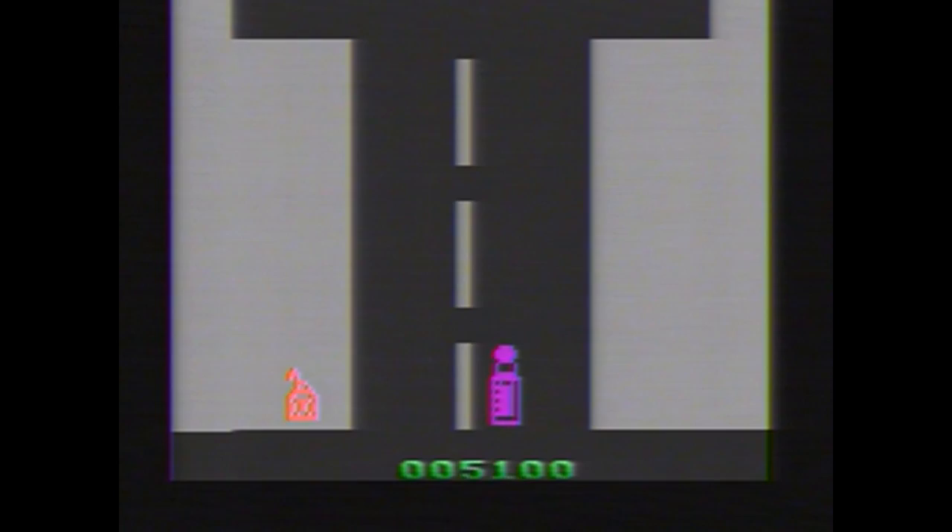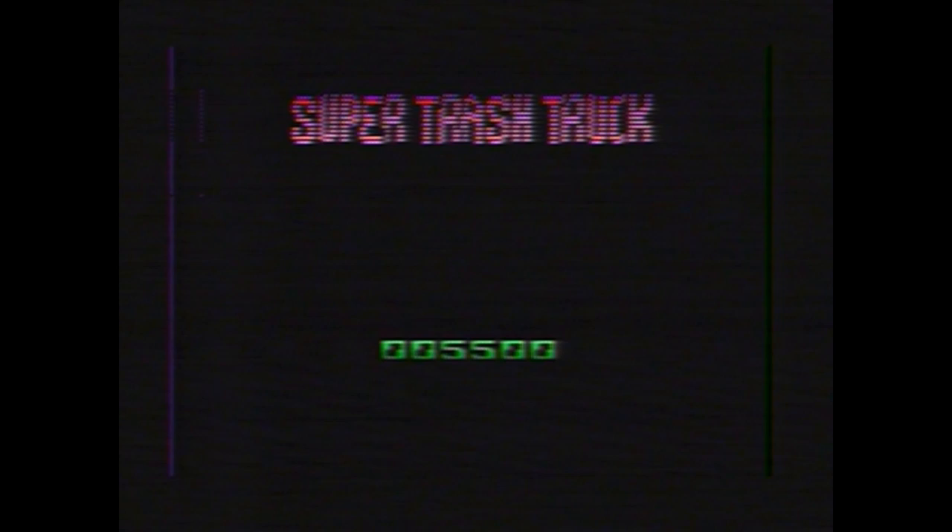You've got to grab these little trash bags to get points — that's the only way to score. And there you have it. That's still a terrible score, but I'll go with it.